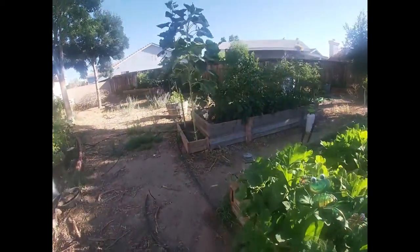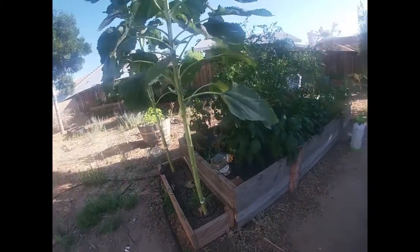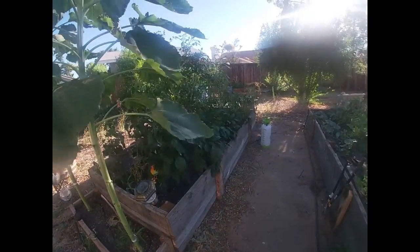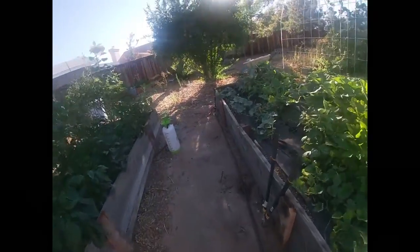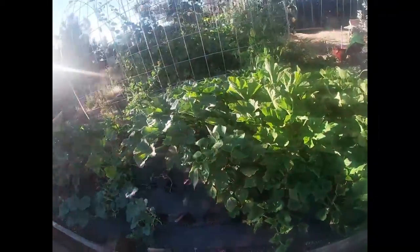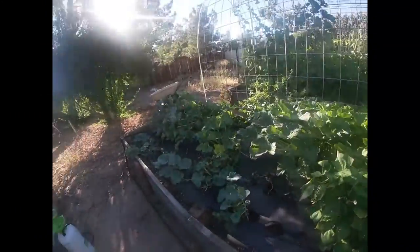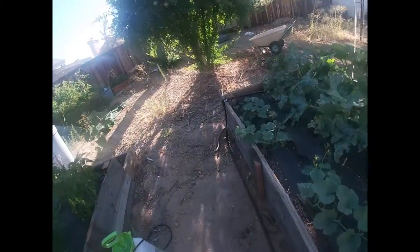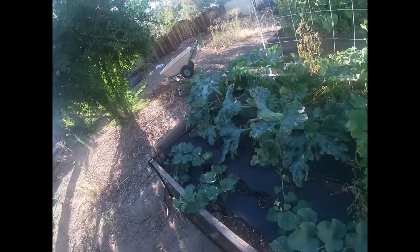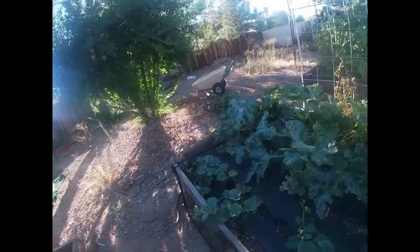And it's always like this — that's the thing. It's always so dang windy, just for no reason. Okay, you guys, there's some things I wanted to harvest. There's some tomatoes that I'm going to be harvesting today and possibly a squash or two. I don't know, I'm trying to see right now.